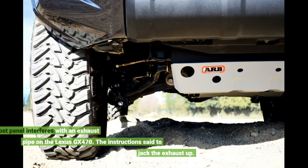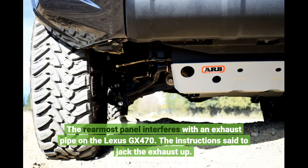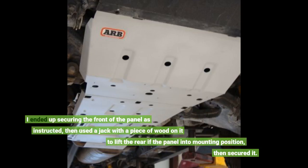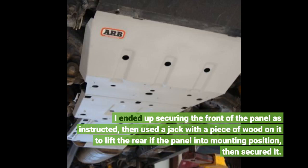The rearmost panel interferes with an exhaust pipe on the Lexus GX470. The instructions said to jack the exhaust up. I ended up securing the front of the panel as instructed, then used a jack with a piece of wood on it to lift the rear of the panel into mounting position, then secured it.